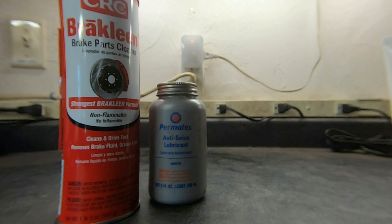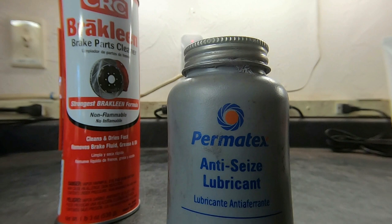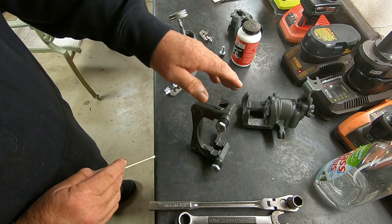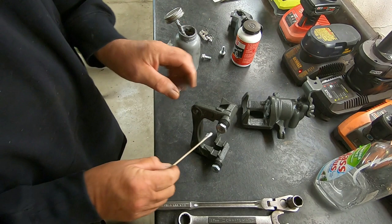The next product is Permatex anti-seize lubricant. I use this for several purposes. One is I put it on the hub so that it'll make the rotor easier to remove. I also use it on those little screws that hold the rotor on, if the car is so equipped. The biggest thing I use this for is underneath the hardware clip. After I've cleaned the journals where the hardware clips go, I like to put a thin coat of Permatex on there.